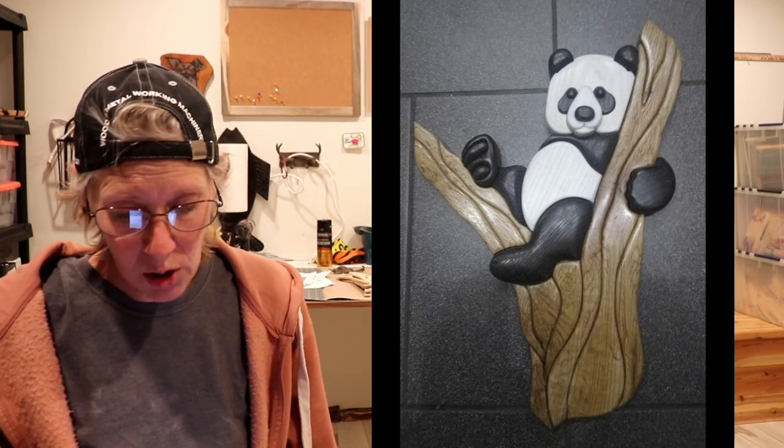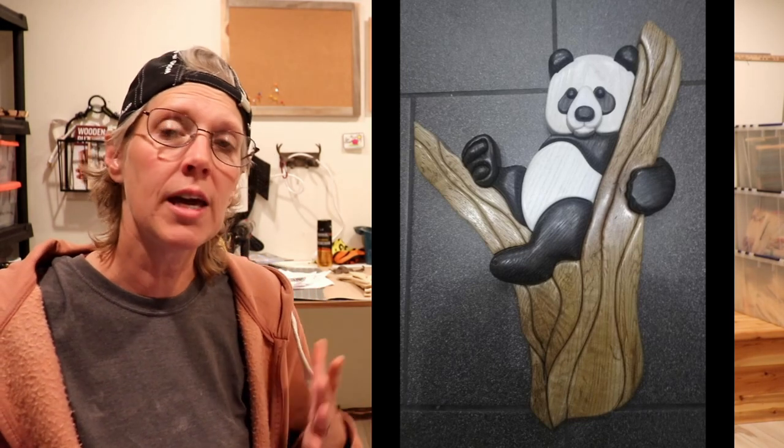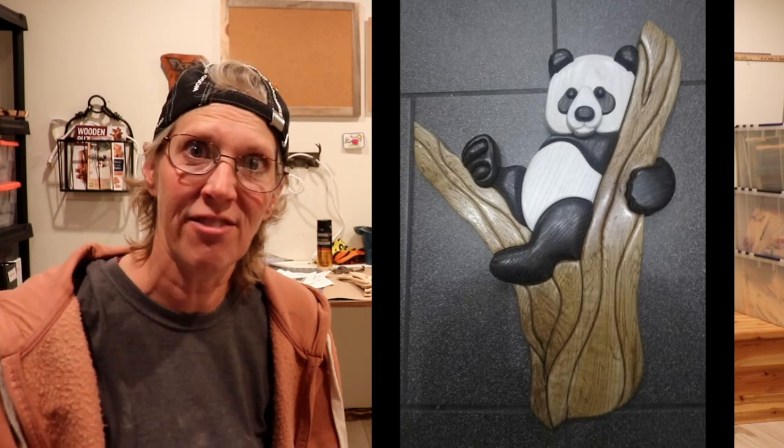Then he made this intarsia panda, and it is a Judy Gale Roberts pattern. He used oak flooring leftovers for the tree, and then he ebonized oak and used it on the panda. And then he put white dye on the ash, and the eyeballs are made out of ebony. He put shellac over the whole thing, and then beeswax. Very cool, Phil! And I'm surprised that that oak got so dark with the ebonizing! I love it! Thanks for sharing that with us.